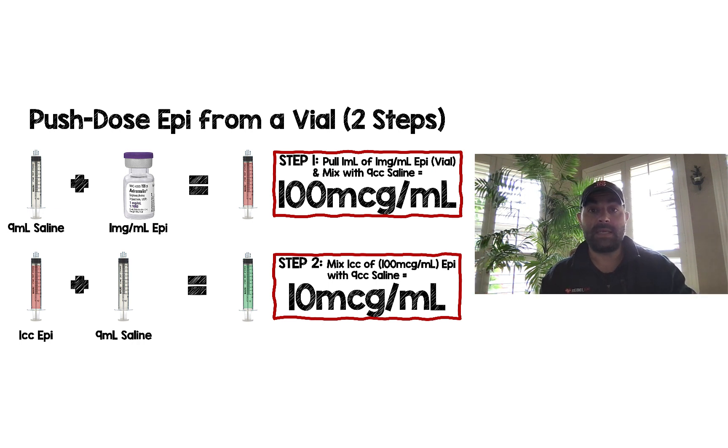Take a 10cc saline syringe, get rid of 1cc, and drop 1cc of this epinephrine vial in — that gives you a 10-to-1 dilution, which is represented by the red syringe, which is 100 micrograms per ml.